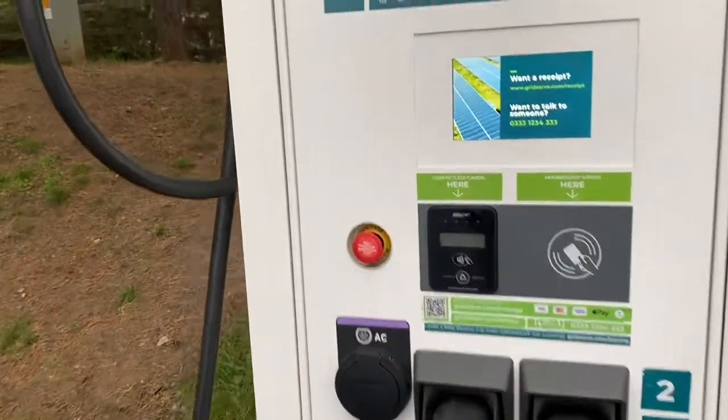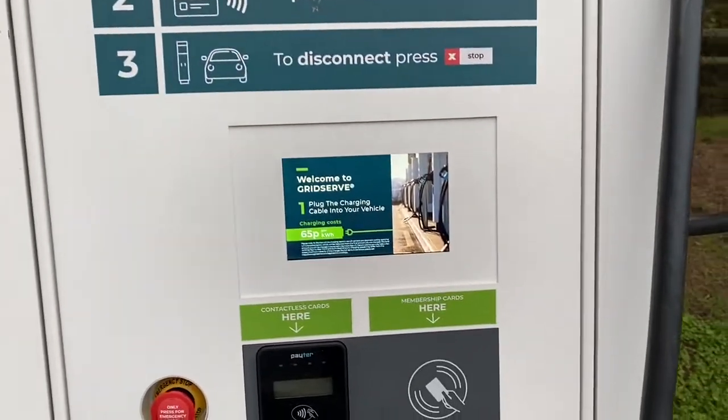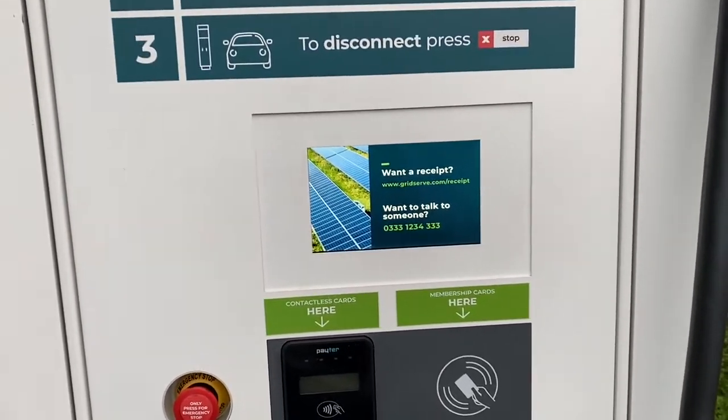I've not used these chargers before, so let's see what it says. Step one: plug in the car, then tap the payment. So let's give it a go and see how this works out.